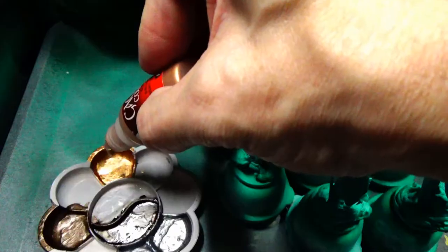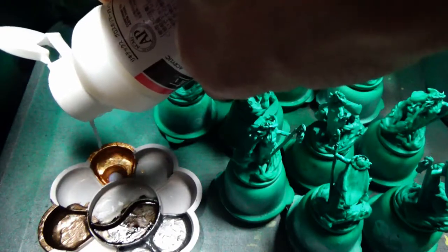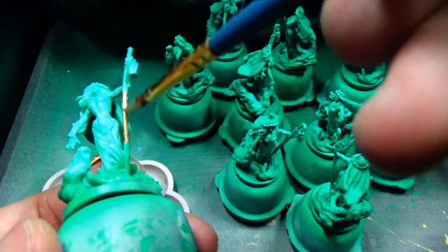Next up is the weapon. And just like I did with the other Spirit Fig, I wanted to go with something ornamental and ceremonial. So I'm using this brass color for this lantern.